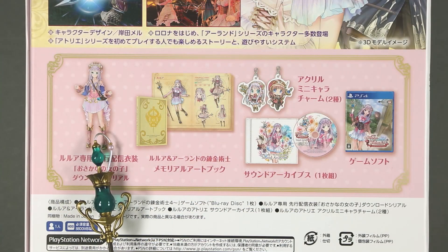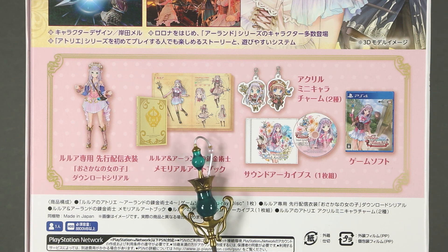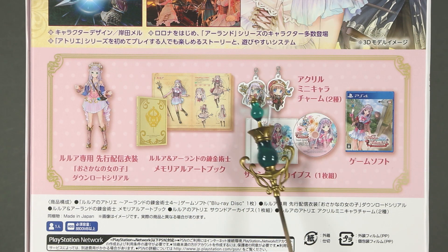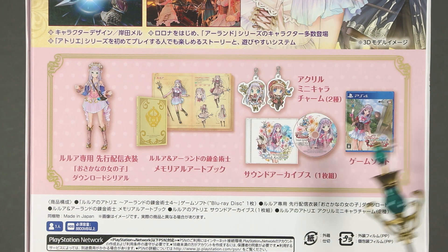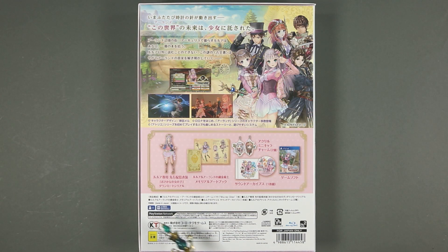The contents include a download code for a Totori costume, a memorial art book, two keychains, a soundtrack, and of course the game. Below that are the usual technical details as well as another recap of what's inside.